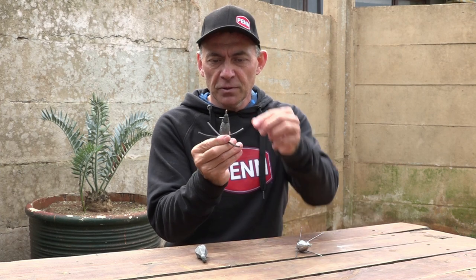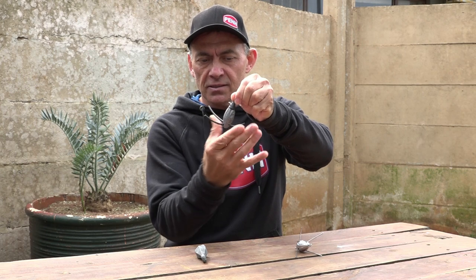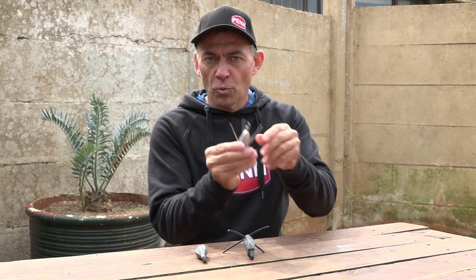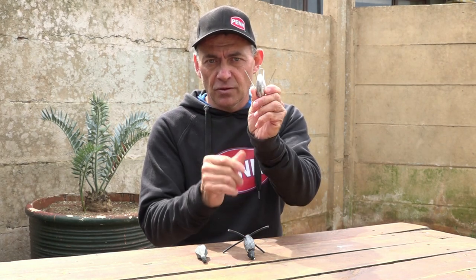Then we've got the grapnel sinker with plastic grapnel wires — these little plastic grapnels will grab onto the rock. And then we've got our normal wire grapnel, which sits nice and firm in the brick.